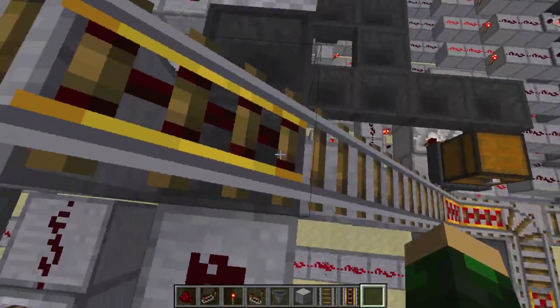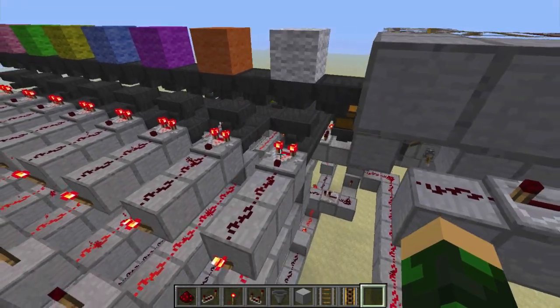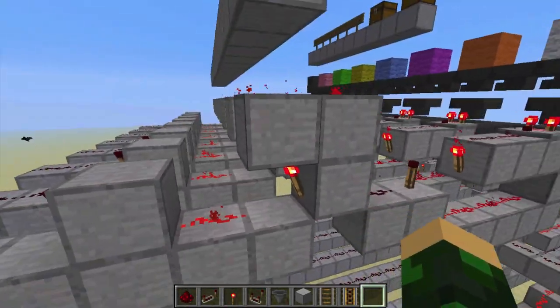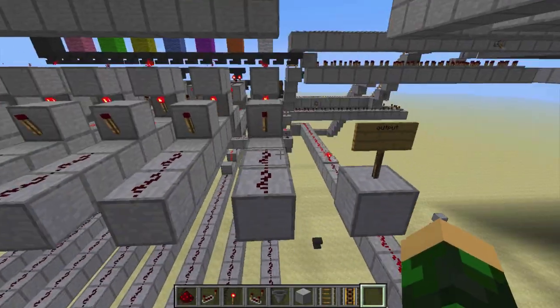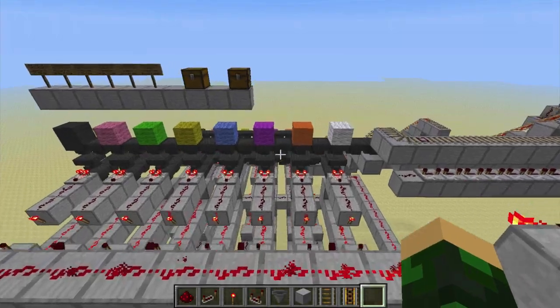Minecarts come on down here, they unload all their items into these hoppers. If there's a piece of white wool, it goes ahead and sets this signal off and stores it in the output — and same with orange wool, and with magenta wool, and onward.